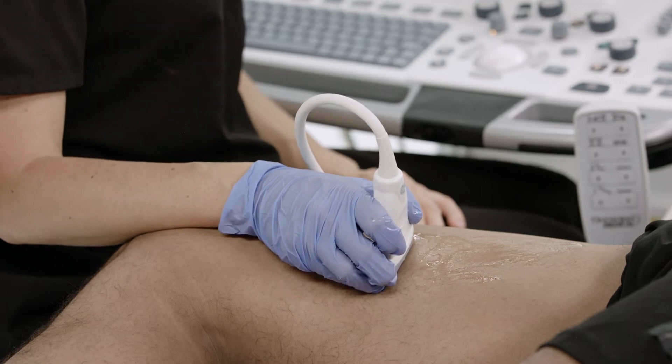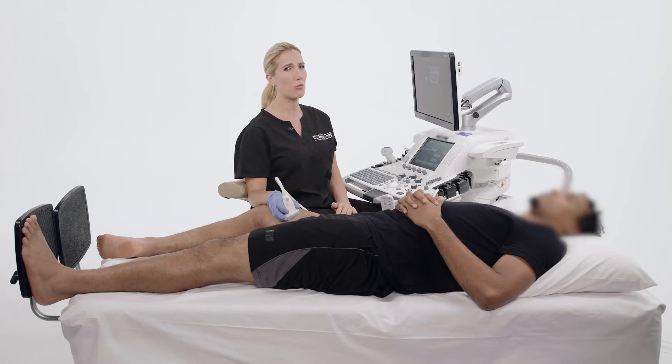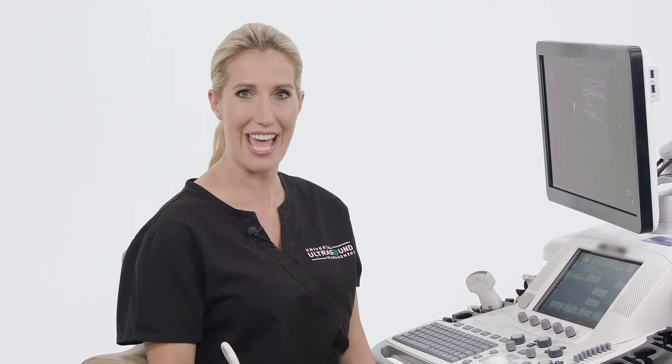If you are experiencing discomfort or pain while scanning, you are probably doing something wrong. Stop, reposition yourself, and ensure to carefully consider ergonomics prior to continuing the scan.